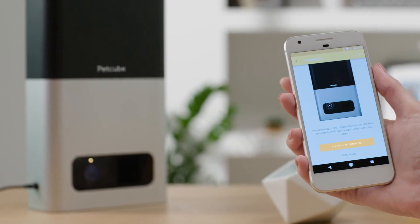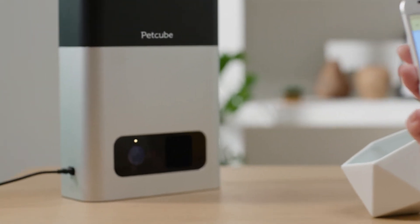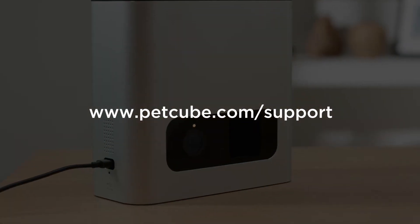Congratulations! Your PetCube Bites is ready for action. Check out our help page for more tips. Let's get started.